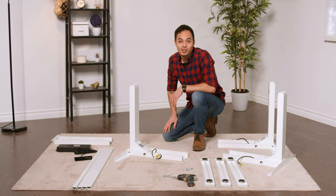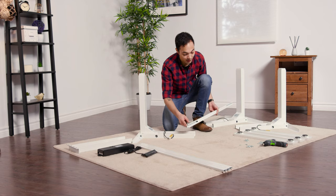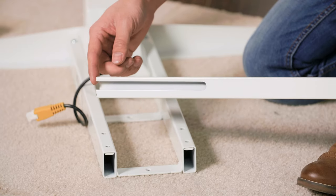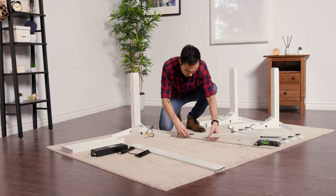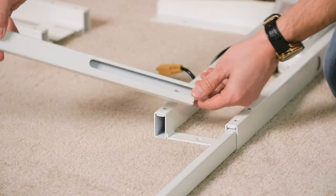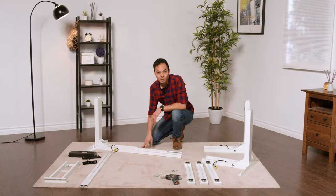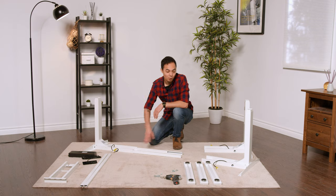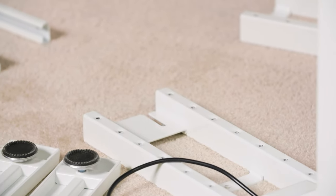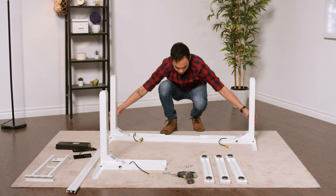Next, you're going to slide the center rails into one of the frames at this point here. When inserting the center rails, ensure the gap is on the inside and also closer to the top edge. It's going to be the same thing for the opposite side. Once you have the center rails inserted into the first frame, grab the other frame piece that has multiple holes on it — this will be the main desk frame. Line it up with the center rails and push the two halves together.